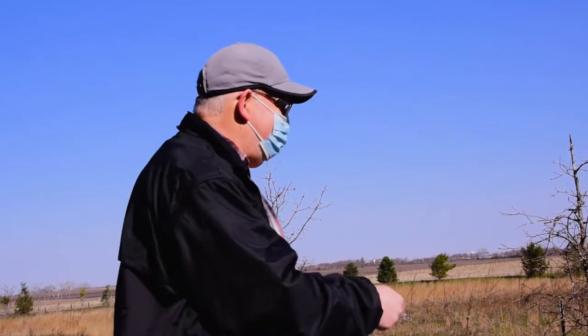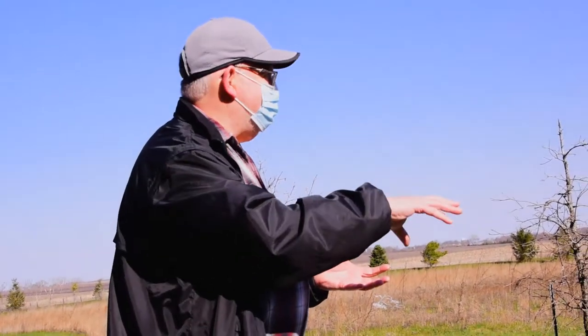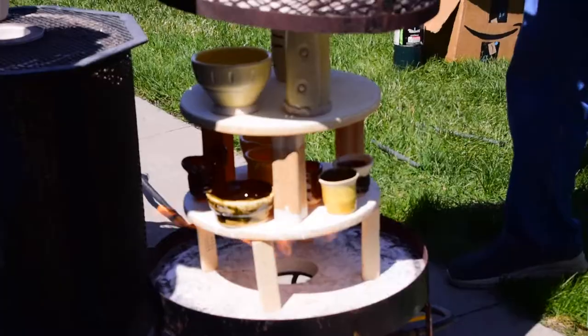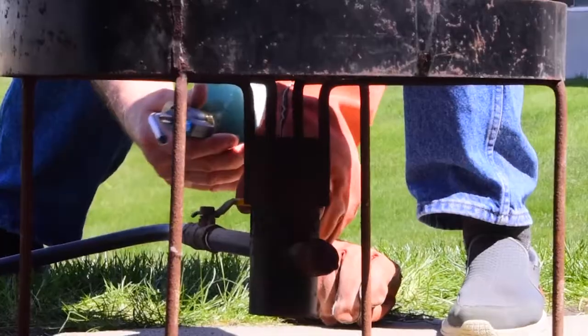What we're doing here is what we call post-firing reduction, where we're going to take these pots out when the glaze is bolted. We're going to put them into these barrels with combustible material and we're going to give those oxides a slug of carbon monoxide because we're now burning fuel.